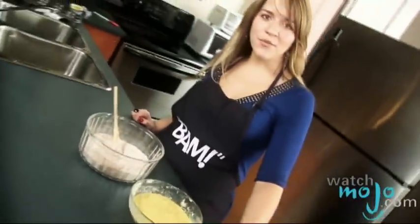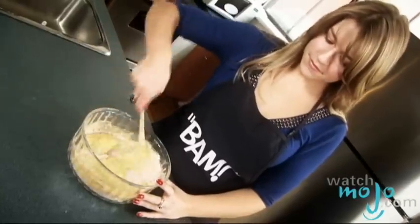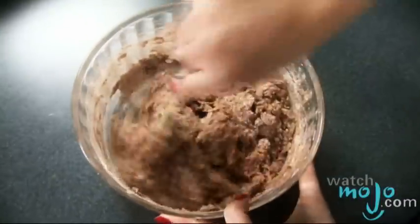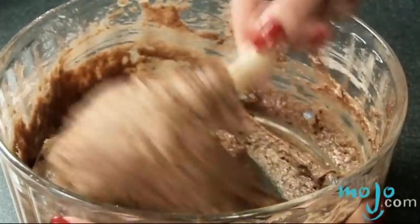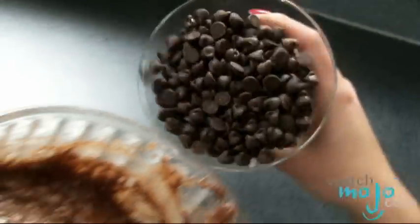Now we're going to add the wet ingredients to the dry ingredients and stir until just moistened. Next we're going to fold in the chocolate chips. To fold means to cut and mix lightly with a spoon to keep as much air in the mixture as possible.